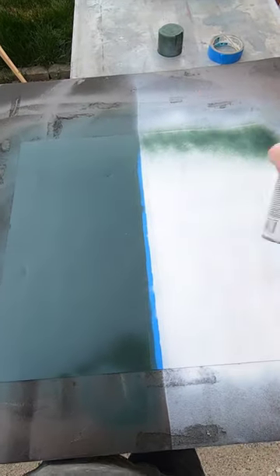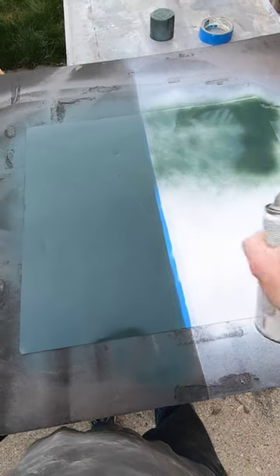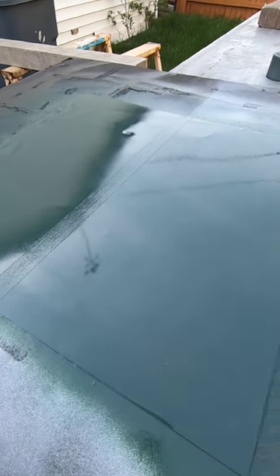Before spraying any paint, I scuffed up the surface evenly using 120-grit sandpaper and cleaned it with mineral spirits. First, one coat of paint on the left and one coat of primer on the right. Thirty minutes later, I applied a second coat of paint only.